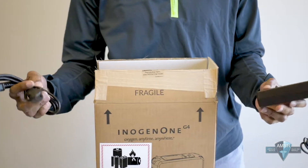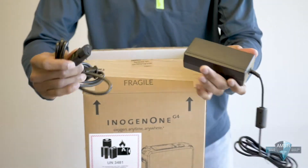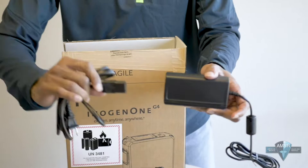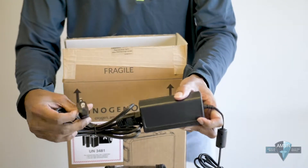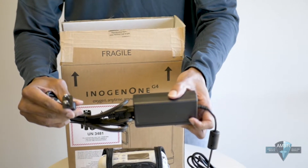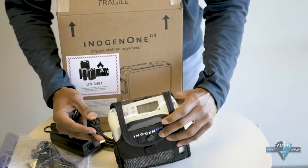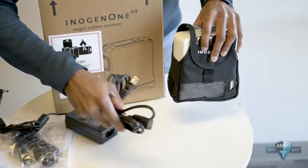This is the other adapter that you get with the machine — it's the AC adapter. This can be plugged into any AC outlet and comes in two parts. This is basically the power block, and you just take the other cord and connect it in, and then you have the end that plugs into your AC outlet and the other end that plugs into the side of the unit at the bottom.